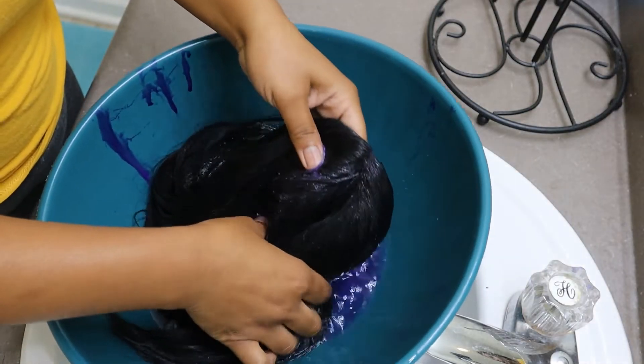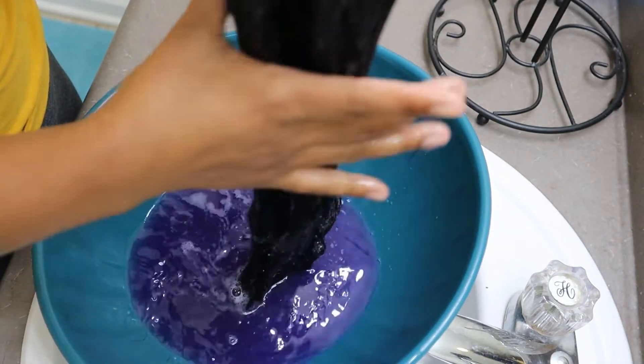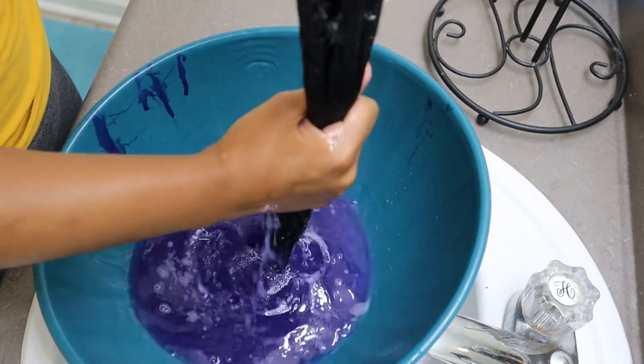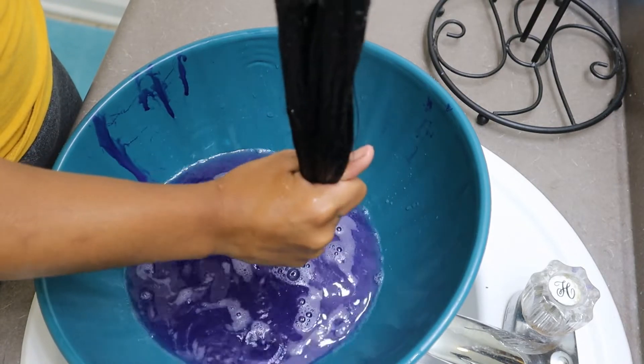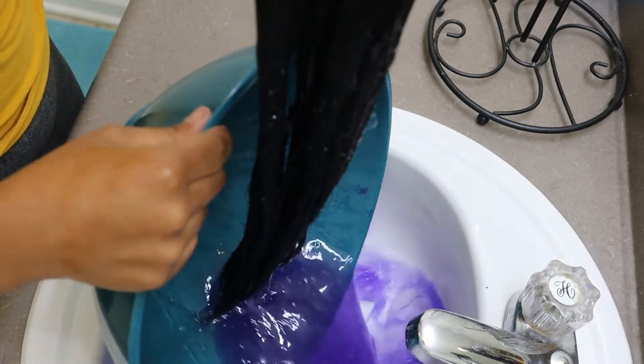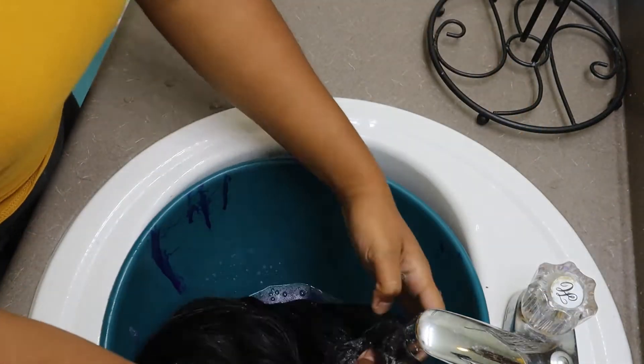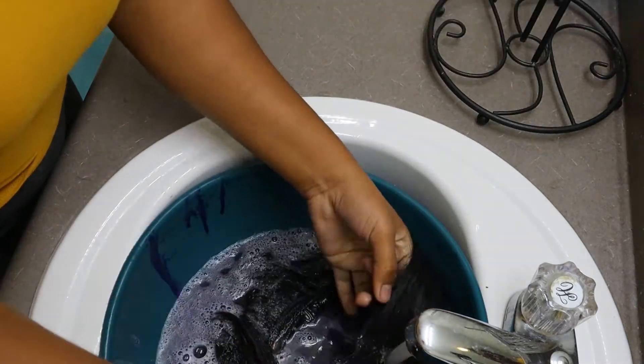I just got some lukewarm water running and I'm going to take the wig and just get it nice and wet. I'm going to grab my bowl, place the wig inside the bowl, then cut the water off and take my shampoo.